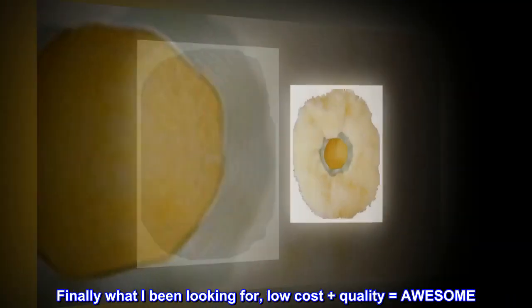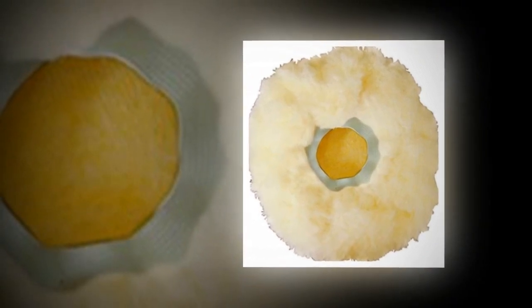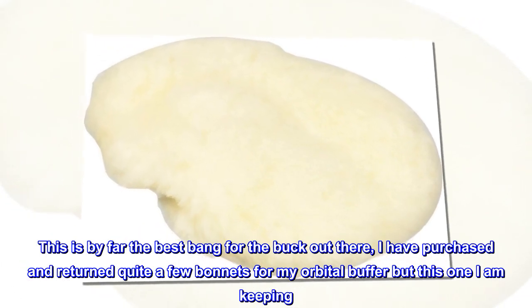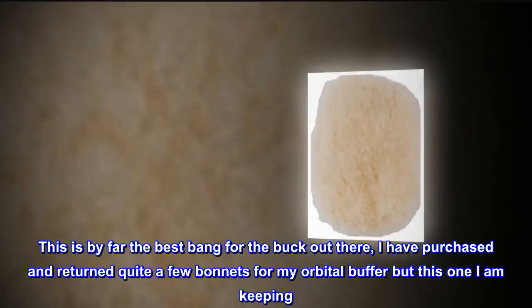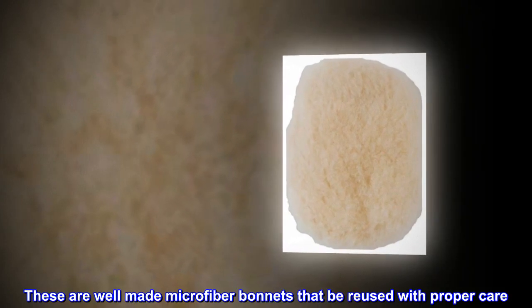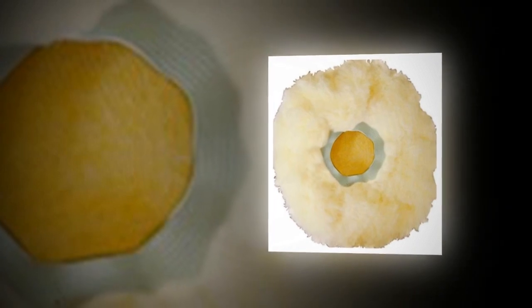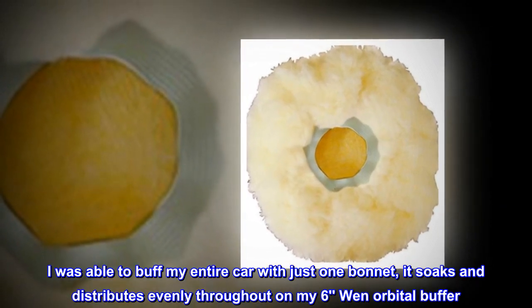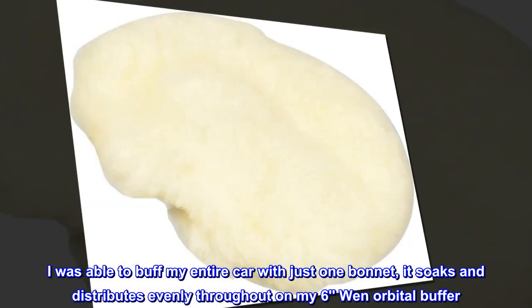Finally what I've been looking for — low cost plus quality equals awesome. This is by far the best bang for the buck out there. I have purchased and returned quite a few bonnets for my orbital buffer, but this one I am keeping. These are well-made microfiber bonnets that can be reused with proper care. I was able to buff my entire car with just one bonnet, and it soaks and distributes evenly throughout on my 6-inch orbital buffer.